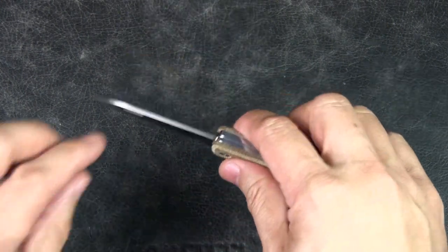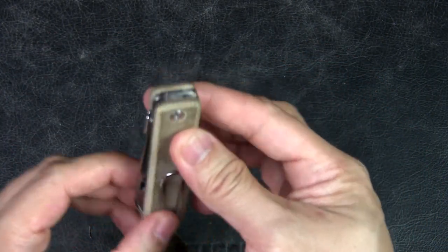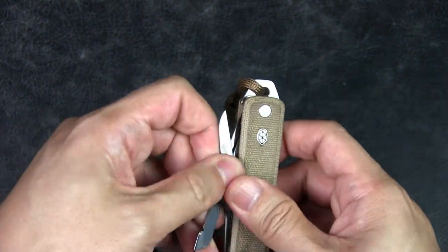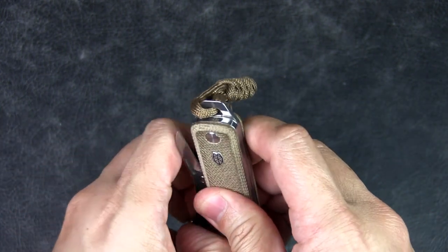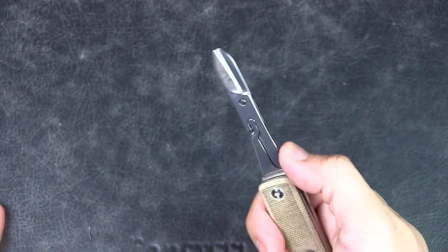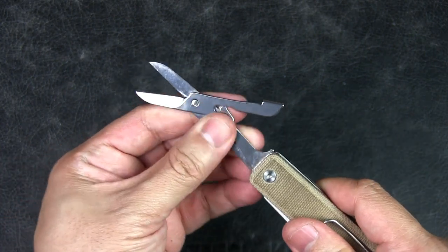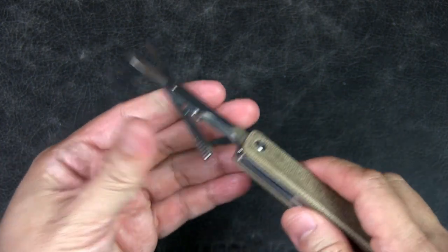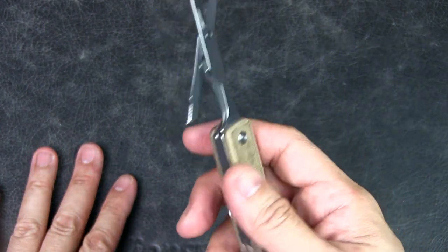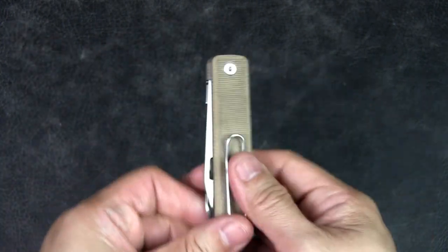This is a slip joint, so there's no locking mechanism, but it's got a nice half-stop for safety. The main reason I also bought it is the multi-tool in the form of scissors. This is actually a very robust pair of scissors — even better in terms of strength and size compared to the Victorinox — though both cut well.